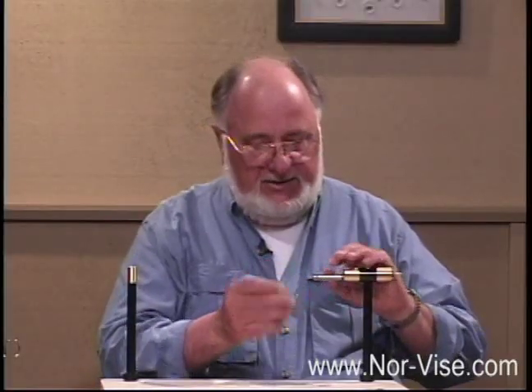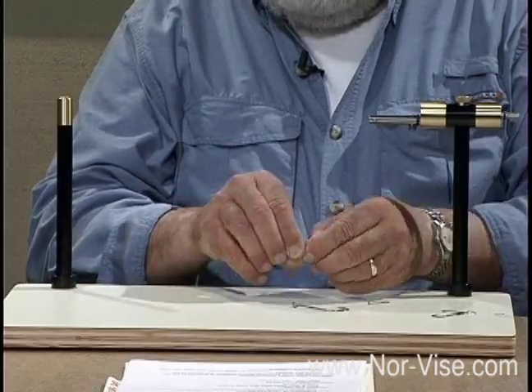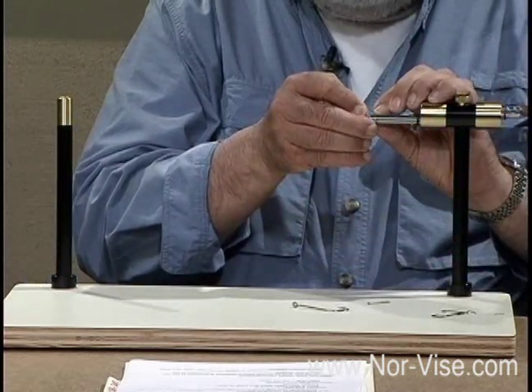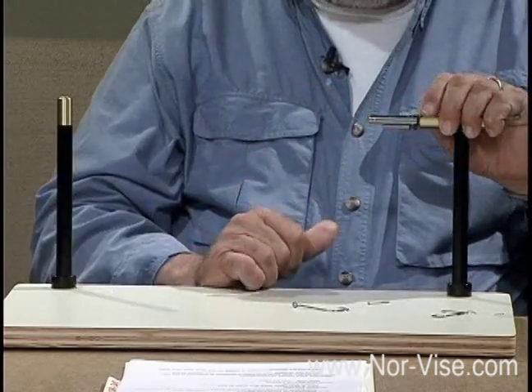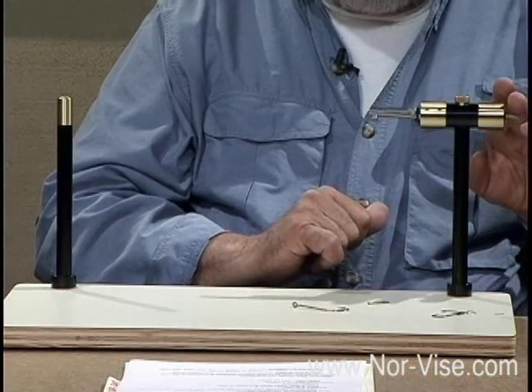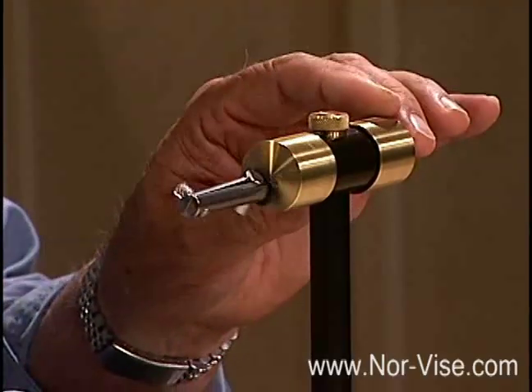Next we're going to put a little tiny hook in there — this is about a size 26. We have to close the jaws down a bit, then set this little hook in, adjust it so it's just in light contact, and clamp it shut. See how the shank of the hook is even with the top of the jaws — so again when we turn it, the shank, the part we're going to be tying on, is perfectly centered.